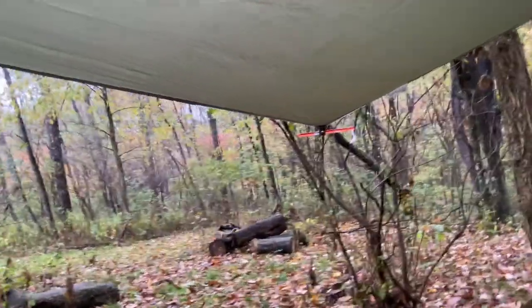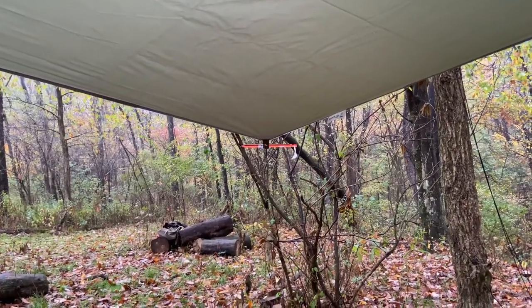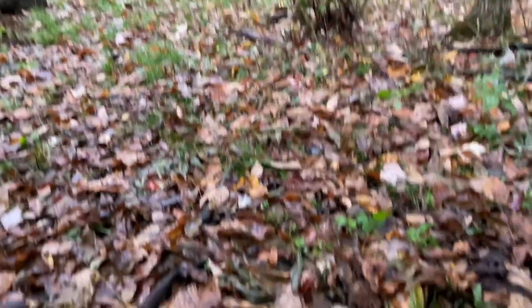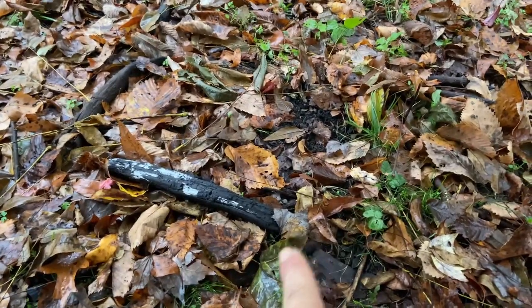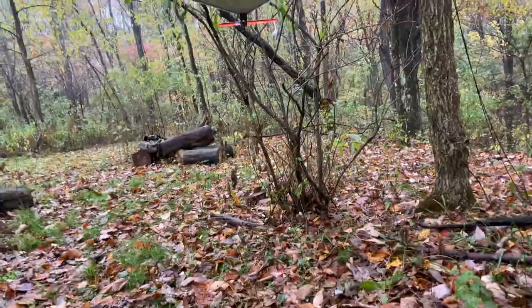If it starts getting too windy or too stormy, I can take that guy line right there, get it off that shrub, bring it down to the ground and bring the corner of the tarp right about two feet away from my hammock. I can do the same thing in the back — that'll give me more of a tent configuration.